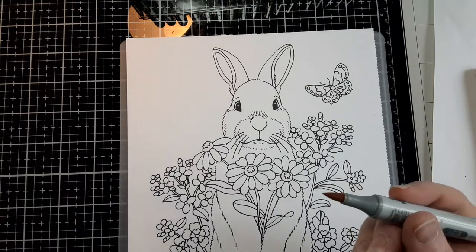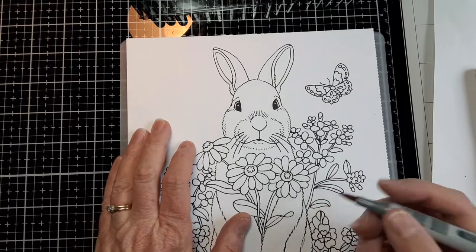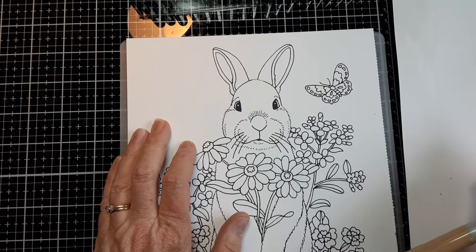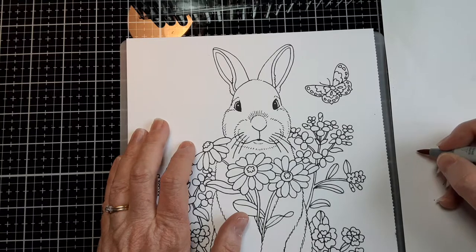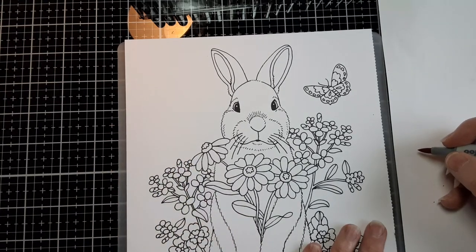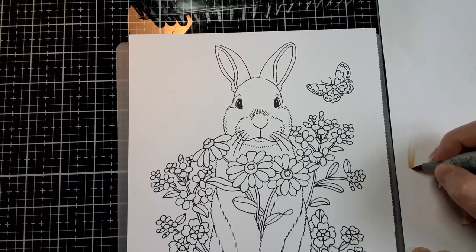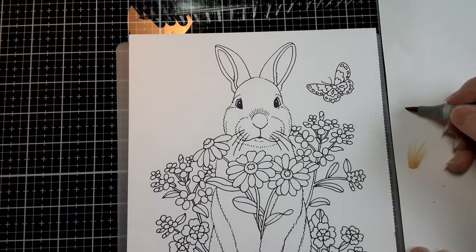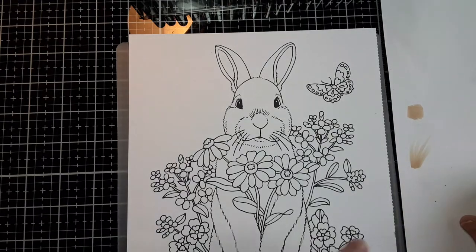I start with my lightest color, which is the Brick Beige. I have a sheet to test my colors on before I use them. The stroke I'm going to use is called a flick stroke — light strokes that taper at the end, like that. You don't want to color just solid, because that's not going to end up looking like fur.